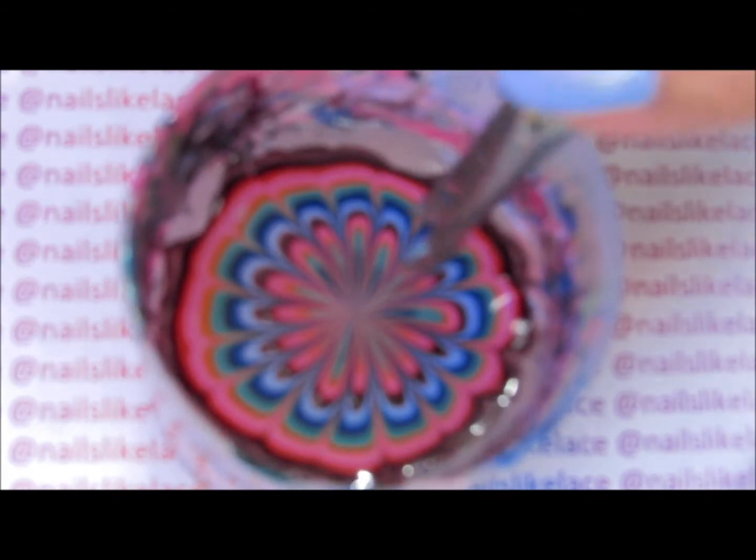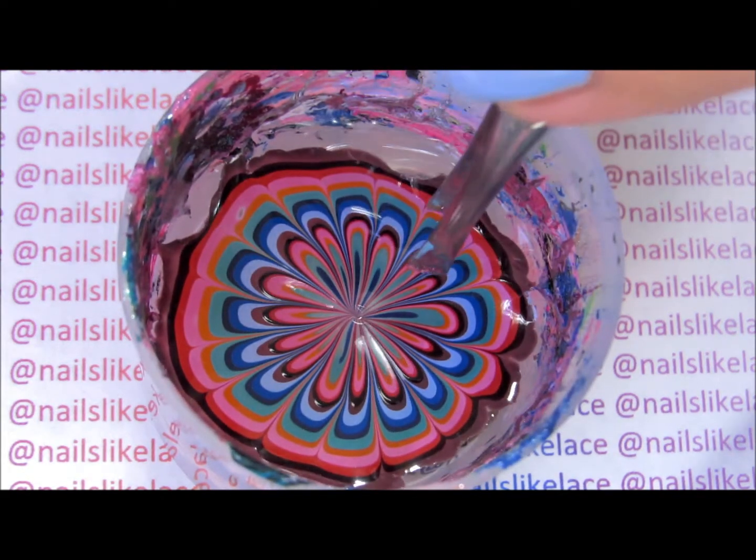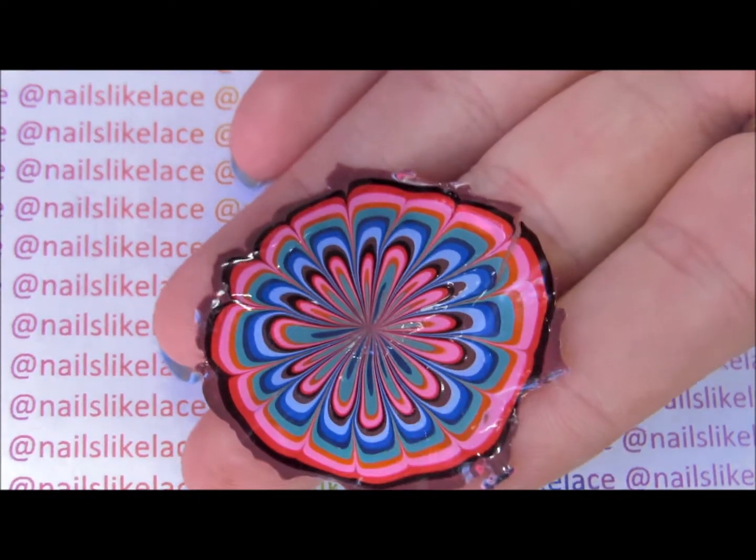The next step is just to use a pair of tweezers and pick that film of polish up out of the water. So there is the water marble decal.